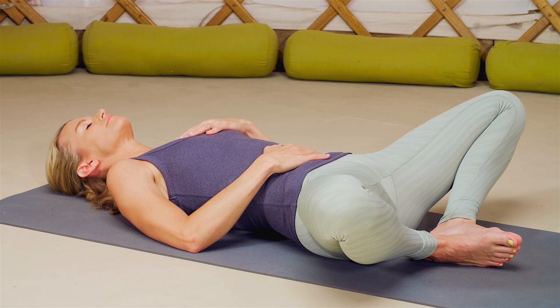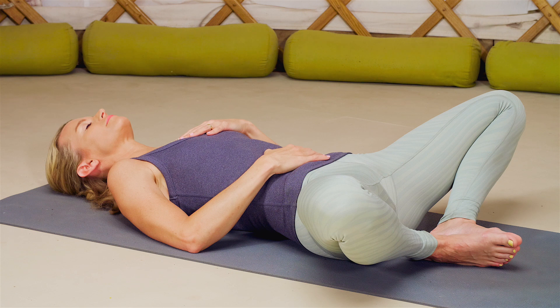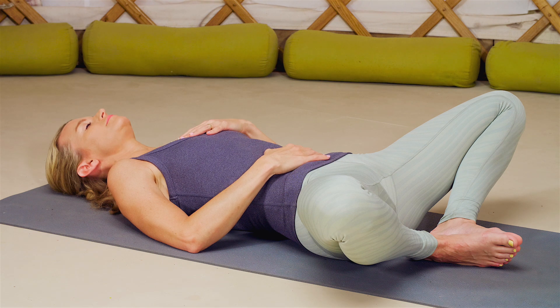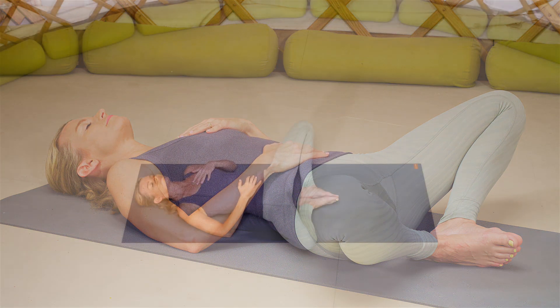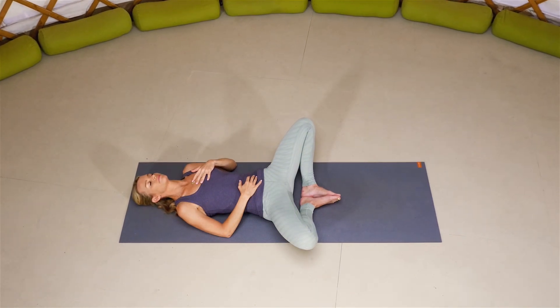Starting now to take deep, full breaths into the belly. And as you exhale, draw your belly back towards your spine. Inhale to fill the belly and exhale to draw it back towards the spine. With every inhale filling up the belly even more, with every exhale releasing a little bit more.